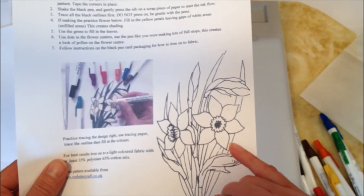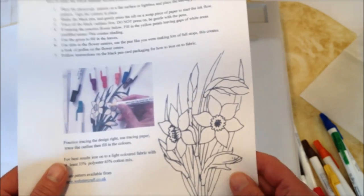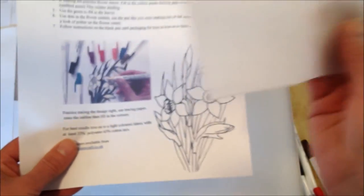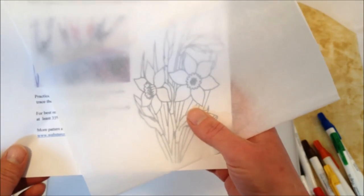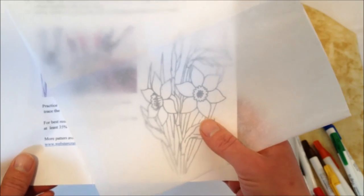Now if you have a light box that's ideal, but no worries if you don't — for tracing you can just use ordinary tracing paper and you can see the pattern through the tracing paper quite easily. But I do prefer to use the light box because it's ideal for most other crafts as well when making transfers.